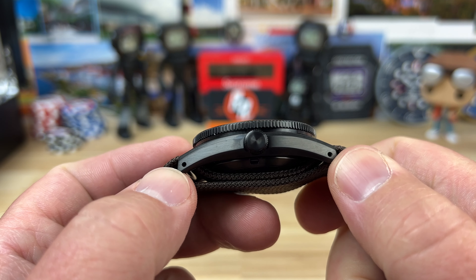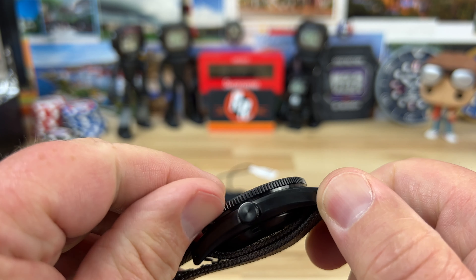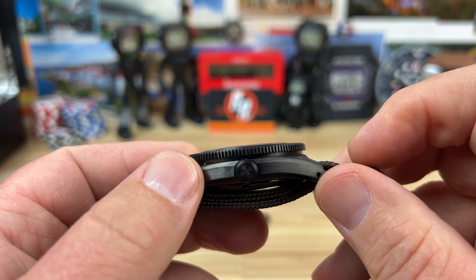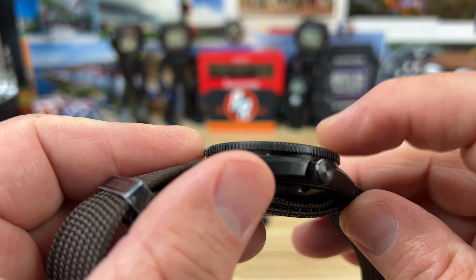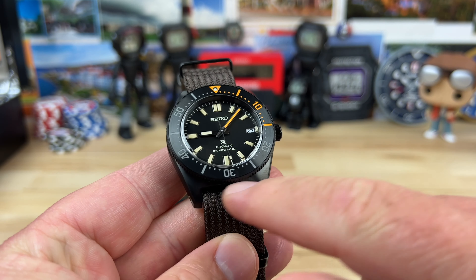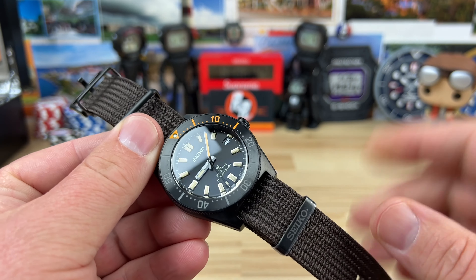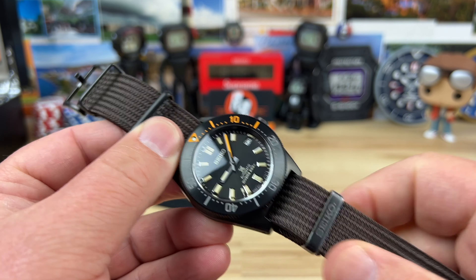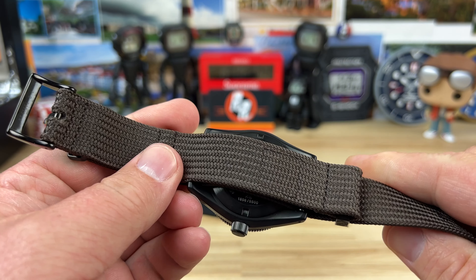It's a 40.5mm case width, lug-to-lug is 47.4mm, brushed on the sides with drilled lugs. It's only 13.8mm thick, including the single-domed sapphire crystal that sits slightly proud of the bezel insert. 20mm lug width gives you plenty of strap options.